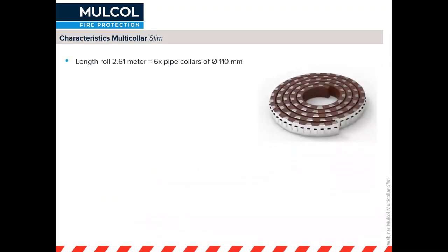The collar comes in a roll length of 2.6 meters and consists of 174 segments. This 2.6 meters makes sure that you can have exactly six pipe collars for pipes of 110 millimeter diameter.